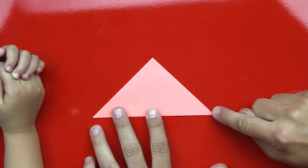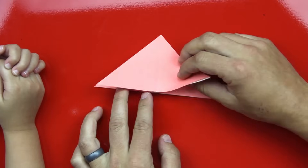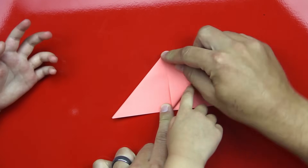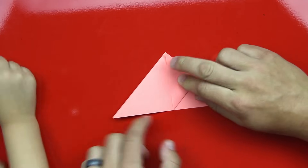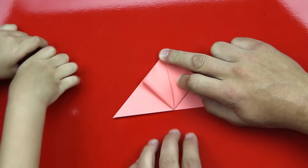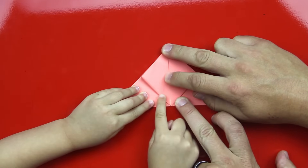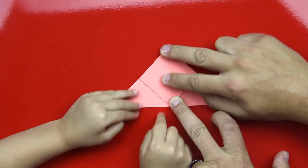Now we're going to take this corner right here and fold it up to the top. We have two flaps and a flap on the bottom too. We're just going to take the top flap and fold it up to the top. You're so good at that — how did you become so good at that? Because I'm five. You want to do it on this side too? You're now five — you used to be four. Good job.